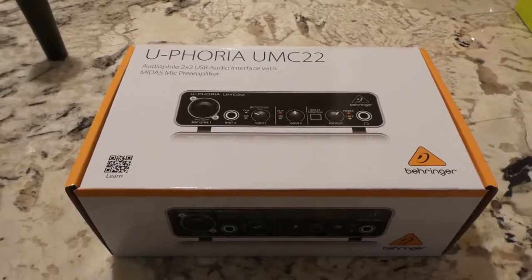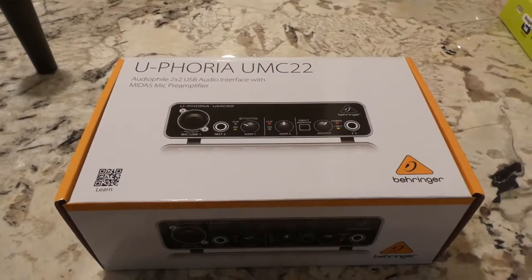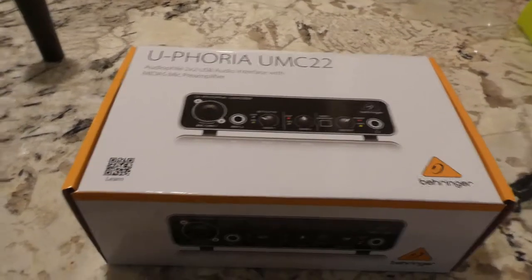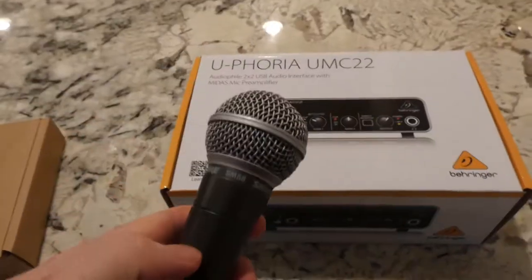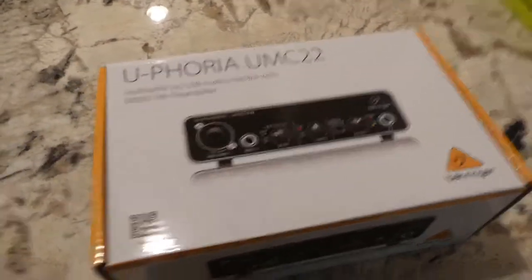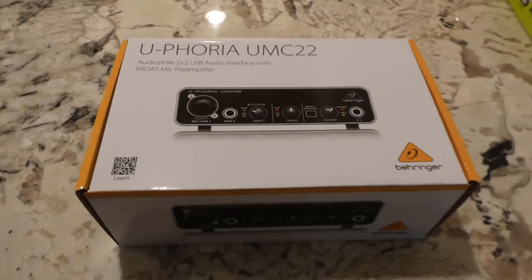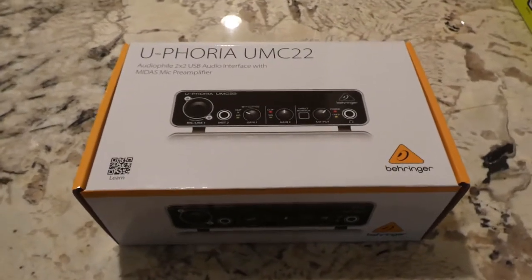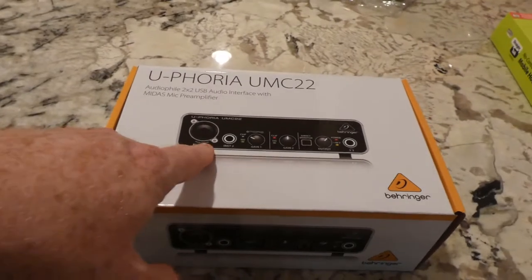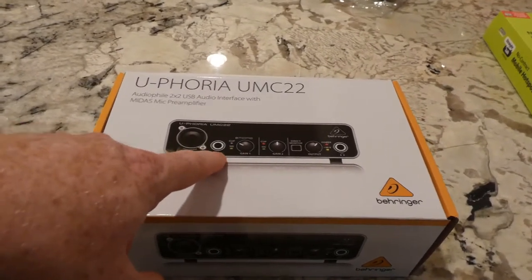Hey Youtubers, I've got this Euphoria UMC22 audio interface device that I bought to go with my Shure microphone so that I would be able to hook it up to my computer. This device has two inputs: a mic line, XLR, and an instrument.